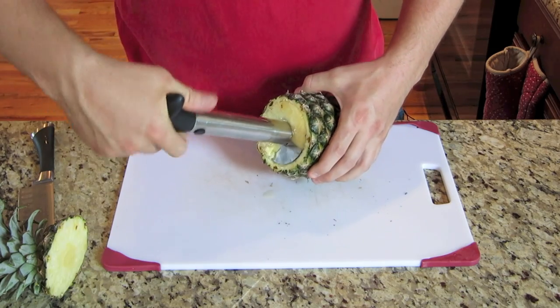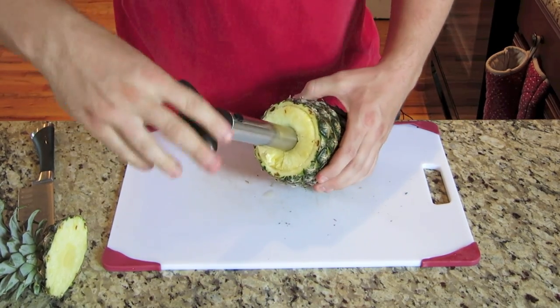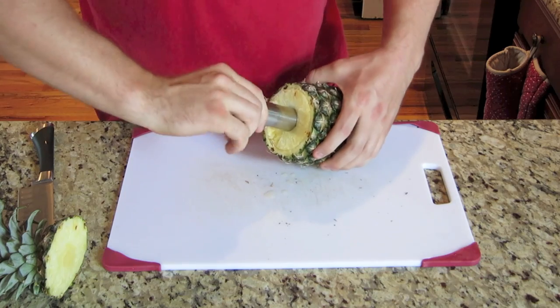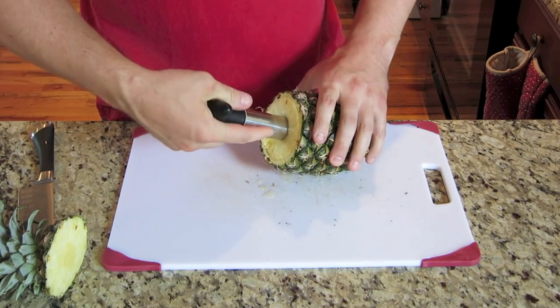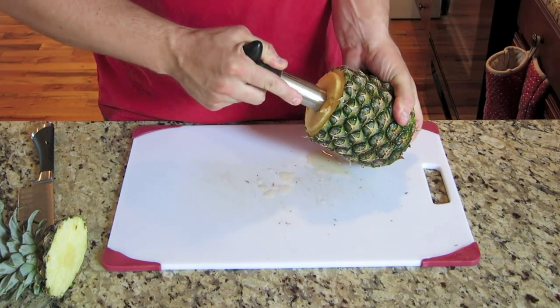And you just start twisting and twisting, just like that, until you get pretty much to the bottom, where you can kind of feel that it changes the cut pattern a little bit. You don't want to dig into the bottom. And once you get to that spot, then you just pull.